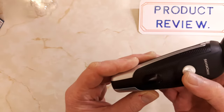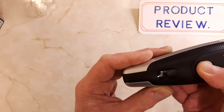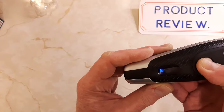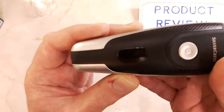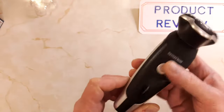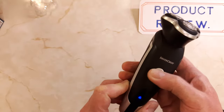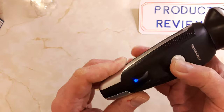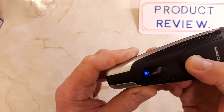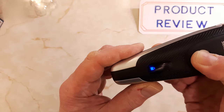It's got a travel lock feature. You hold the on/off switch down for five seconds and you get a little padlock symbol on the display. So if it's in your suitcase or travel bag and you accidentally press the button, it won't turn on. To turn the lock off, you hold the switch down until the little padlock starts flashing.